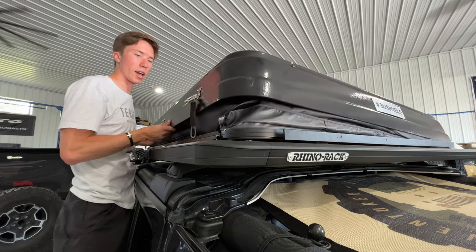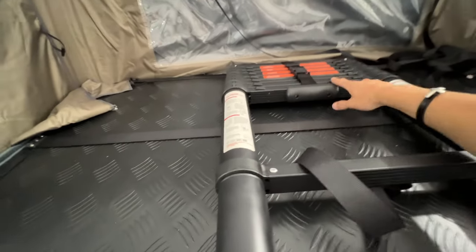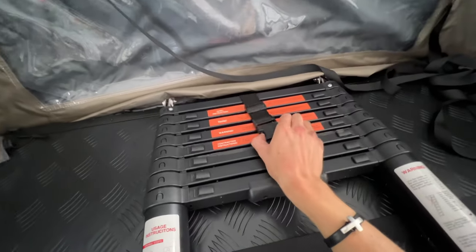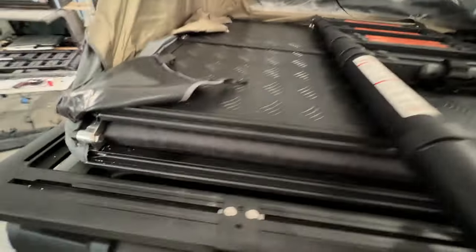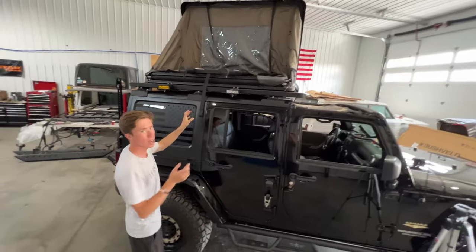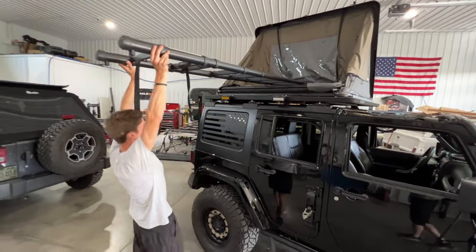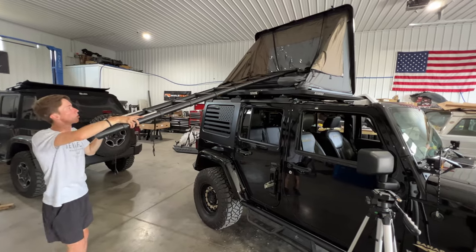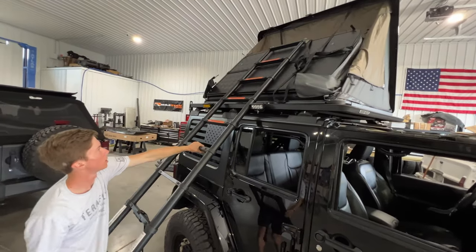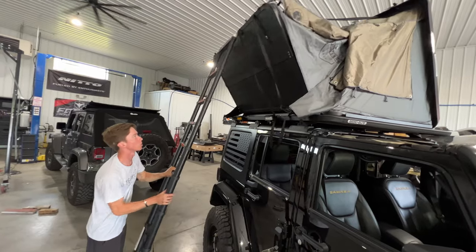Now that the latches are undone I can go ahead and just throw open the tent. The ladder is nicely secured down on the bottom of the tent. With this clip, undo it, throw it back, and there's a nice pull tab to pull the ladder out from the tent. Once it's down, you can pull the strap out even further and extend the ladder as far as it can go, using that leverage to pull open the other half of the tent. Just be careful not to scratch the ladder as you bring it all the way down.